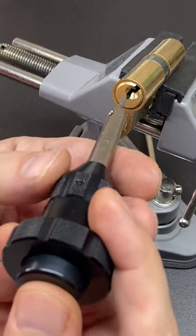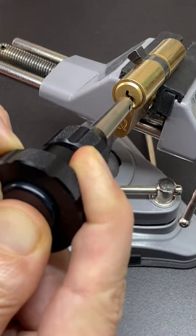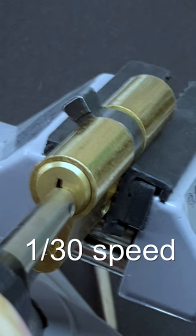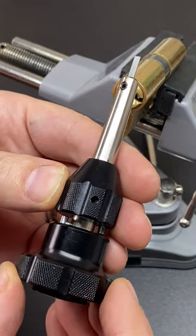We load up the heavy spring on the plug spinner, we put it in the centre of the lock, press the button and it'll spin the lock so fast that the driver pins don't have time to engage with the pin chambers and turn the lock the right way around. So there you go, that is a plug spinner.